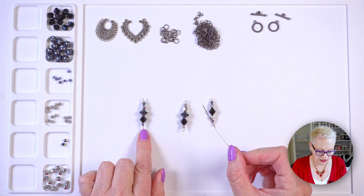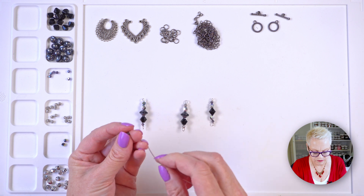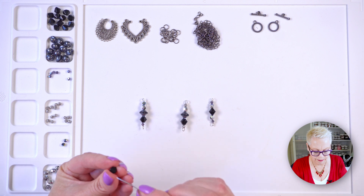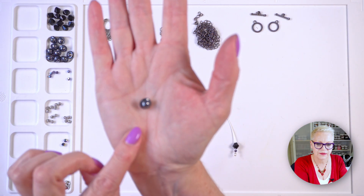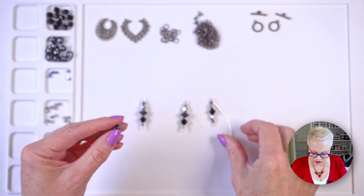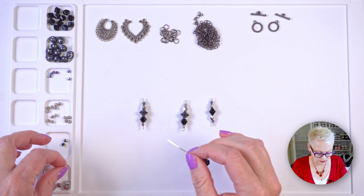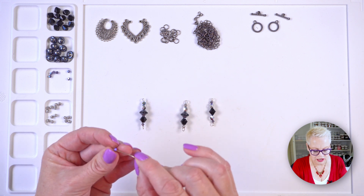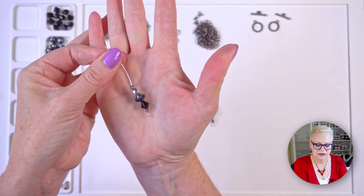Now I'm going to make this component starting with one of my little 3mm bicones, then my 8mm bicone, then one of these gorgeous Czech glass turbine beads — aren't they cute — then one of my fire polished beads, and lastly one of my rondelles. You actually only need two of these components.